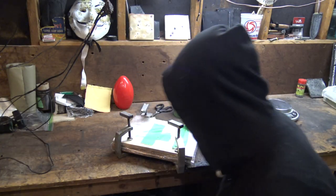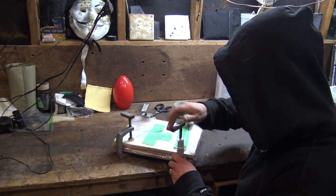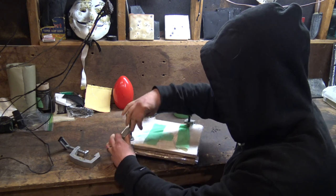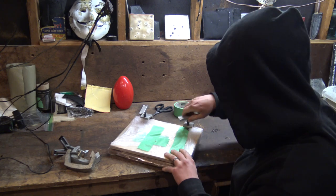All right, so it's the next day. Let's go ahead and remove the clamps and see how well everything cured up. It's been all night in the cure box and I'm excited to see how it turned out.